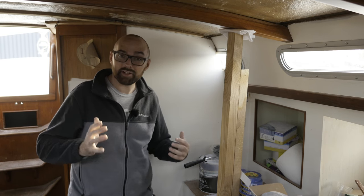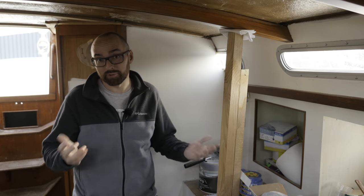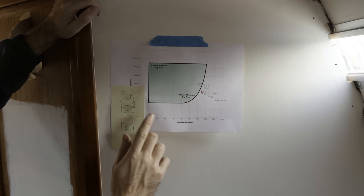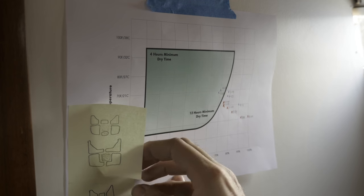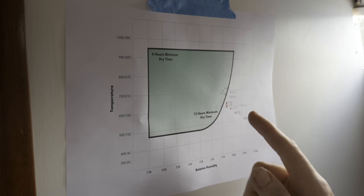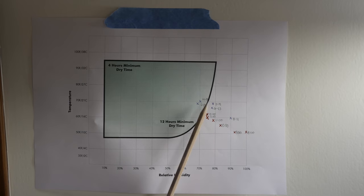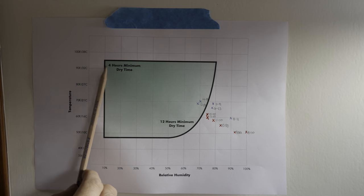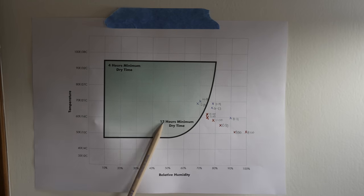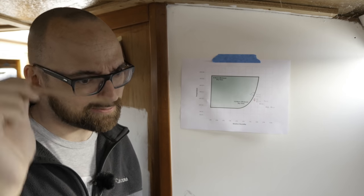Now for the not so good news. Over the last couple of days I've been keeping a very close eye on the weather. The weather this weekend is supposed to be nice and sunny but it's also supposed to be very humid. I want to show you this chart taken from KiwiGrip's website — it has temperature on one axis and humidity on the other. This green blob is the area where it's okay to apply KiwiGrip, and you need to stay inside that green blob for the 4 to 12 hours it takes to dry. At least that's how I'm reading the instructions — please correct me down below if I'm wrong.